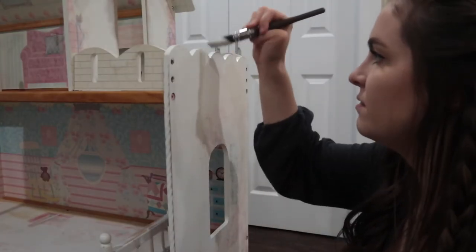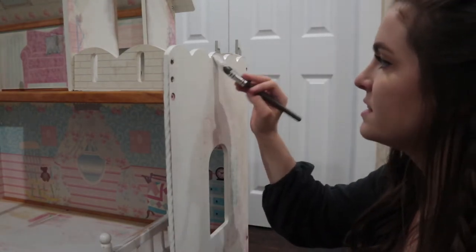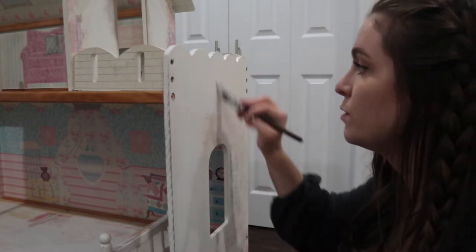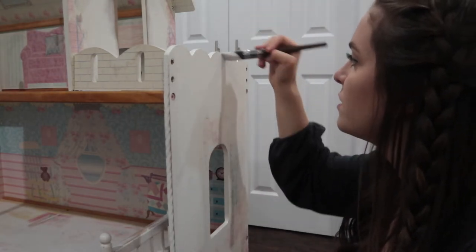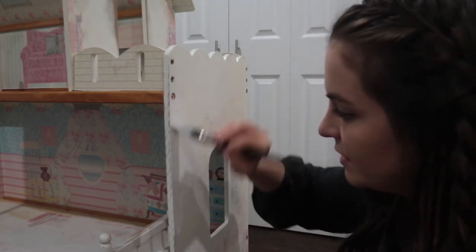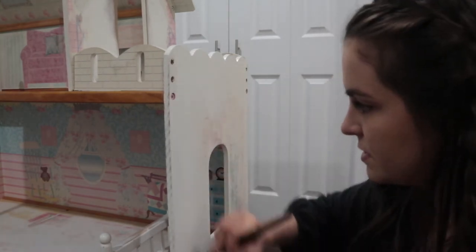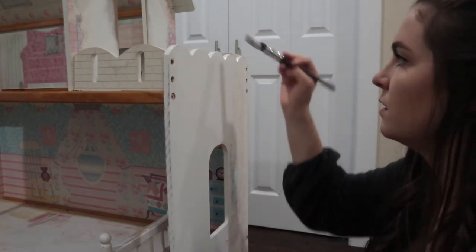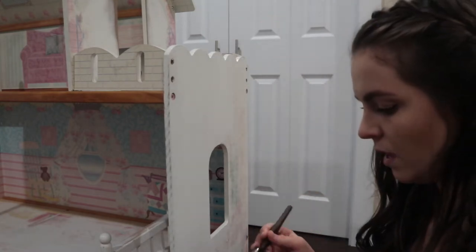I find painting very therapeutic and I haven't had a lot of time since my daughter was born to have quality time just for me. So I think I'm really going to enjoy this — just painting away, taking the time to relax. I really hope this turns out. I'm going to have to do a lot of layers because I want this to really look sharp — I'll probably give it at least three layers.